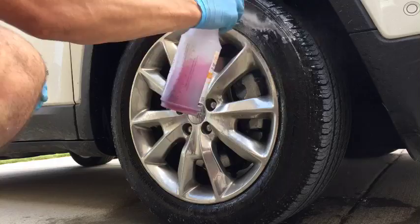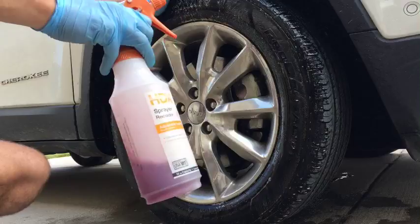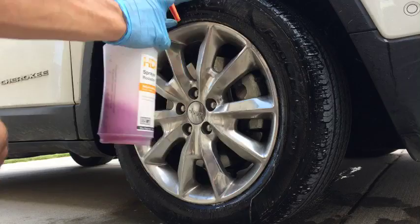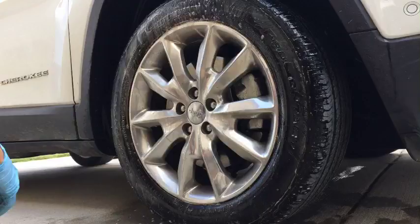Why do I use Purple Power on tires? Because Purple Power is a super strong degreaser, and it's very industrial. Tires collect that horrible grease and grime, so I want to use as strong of a degreaser as I can. And I have to use so much degreaser on tires that I want a degreaser that's going to be very cheap that I can go through a lot of. Purple Power is like $5 a gallon.